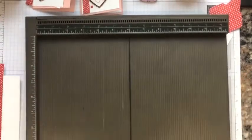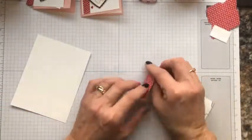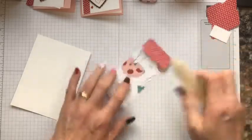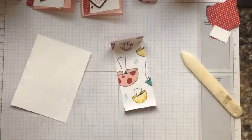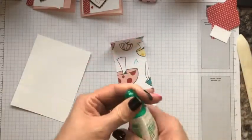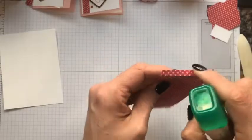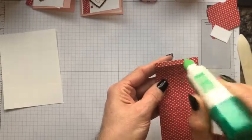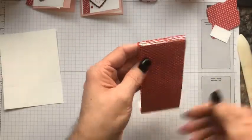Now gently fold these pieces — you can use your bone folder to get that edge nice and crisp. You'll need some adhesive. I recommend using Tombow for this project because you want to be able to move things and adjust as needed. Go ahead and add some Tombow on the piece that is a fourth of an inch — don't be over generous because you don't want to make a mess.